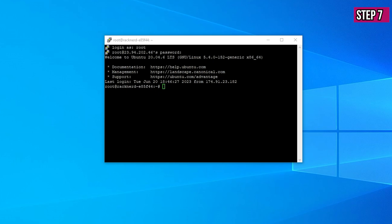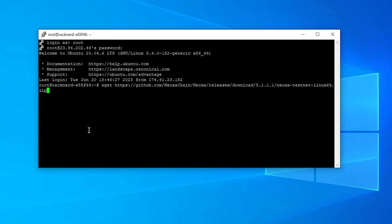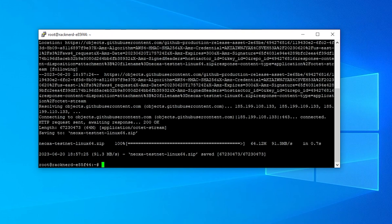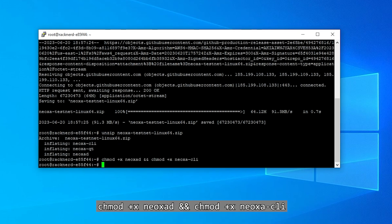Now we're going to download the testnet wallet on the VPS. Paste in that line, expand the terminal so you can see it clearly, and hit Enter — the wallet is now installed. Next, unzip the wallet, and then give the necessary permissions to open it. That takes care of the configuration for the smartnode on the server side.